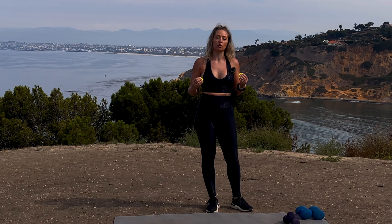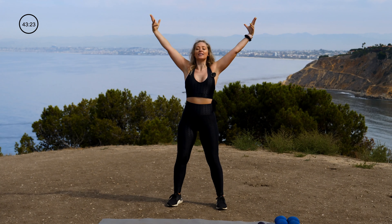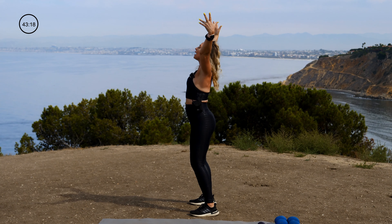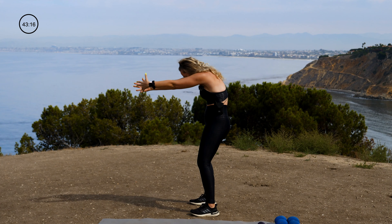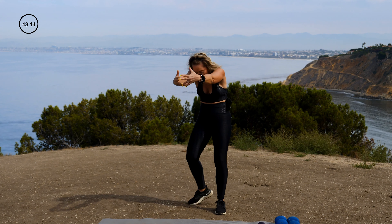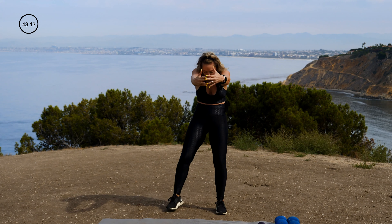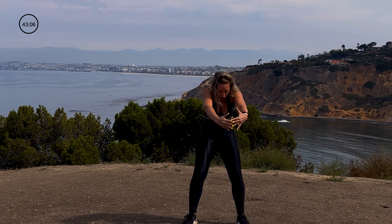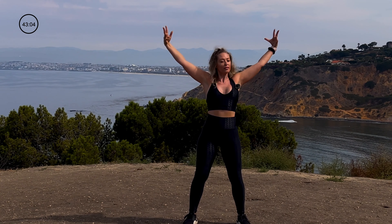Are you ready? First thing we're going to do is a nice overhead reach. Really open up the chest. Take an inhale, look up to the sky, relax through the shoulders. Exhale, round your spine, reach your fingernails forward. I'm showing this to you from the side and the front so you can really focus on this beautiful spinal extension and flexion.